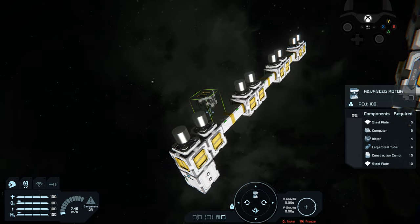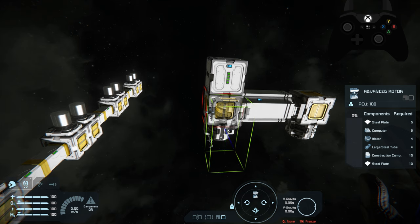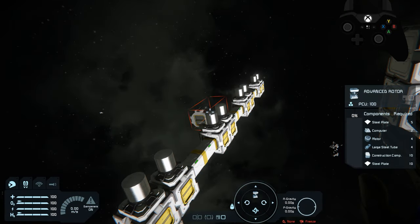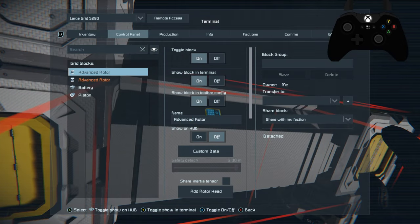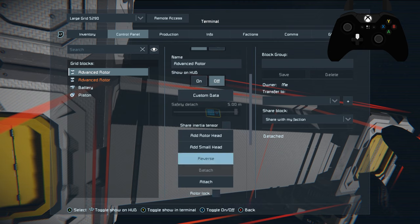In order to set this up, we need to fly it over to the base because there's no way to attach it otherwise. If you try to attach something like this to the rotors directly, it won't allow you. If you're trying to attach the head to something, it will not work. What you have to do is place these and then attach them separately. The advanced rotors have the ability to add and detach the rotor heads.